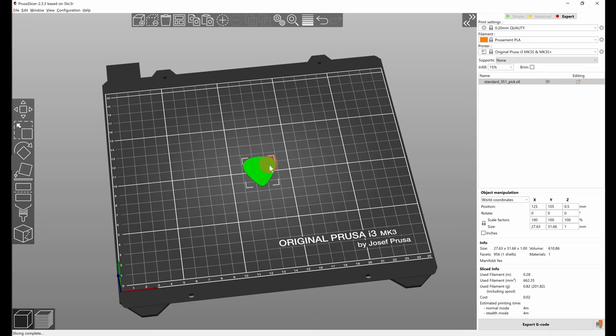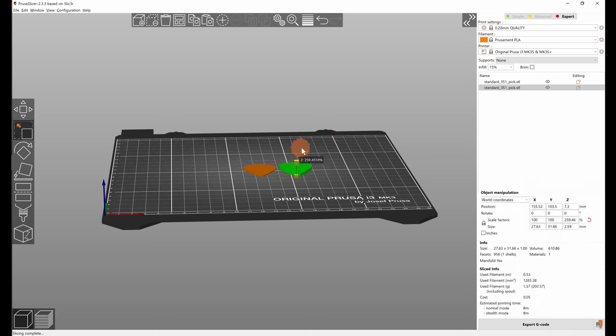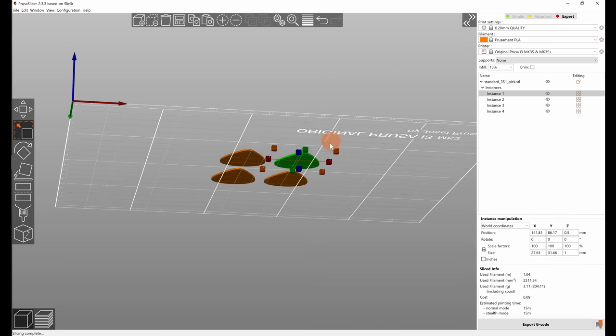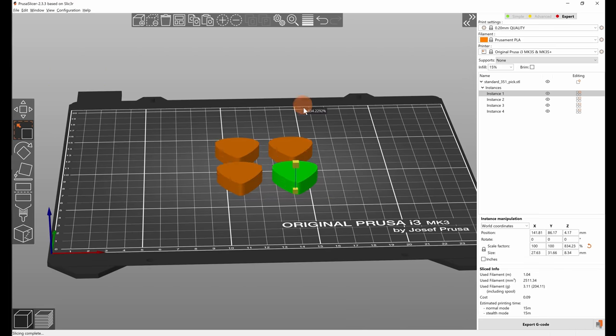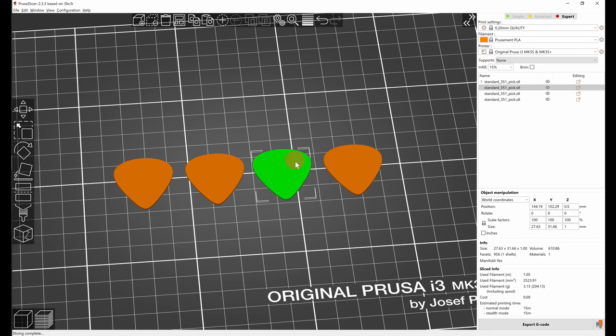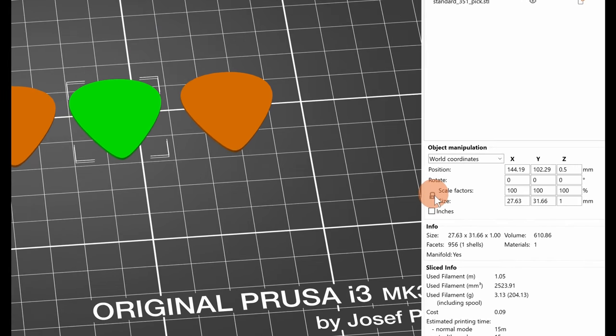In Prusa Slicer, make sure you're making actual copies with Ctrl+Copy and Ctrl+Paste, and not just instances with the plus and minus key, as those would all change scale at the same time. If you want to input exact height values, click the lock icon in the right panel first, which turns off uniform scaling. Then you can edit the height of the object just in the Z-axis.